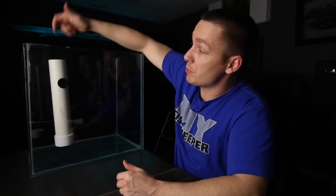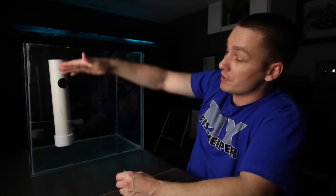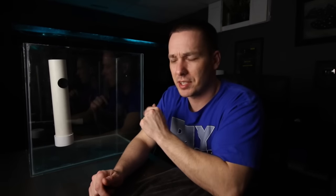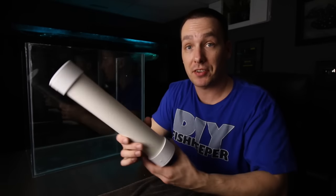Now when you're doing your water changes, you just put your hose in here and it will filter the water before it even touches your aquarium. Obviously you should rinse the media well before you actually use it. When you're done with the water changes, you can just get another PVC end cap and toss it on, and store this until the next time you need it.